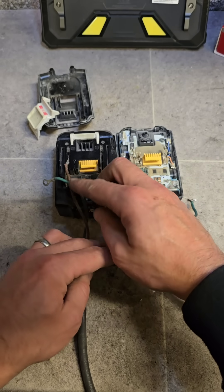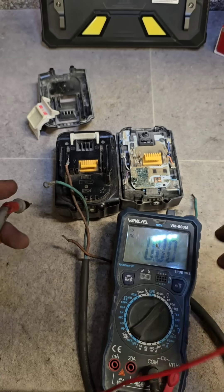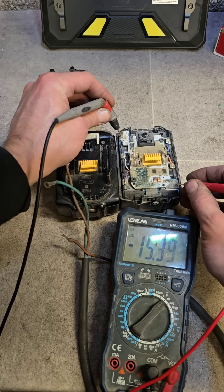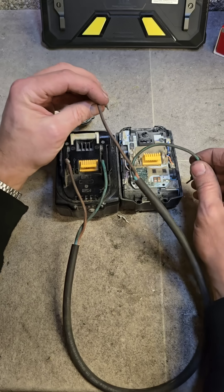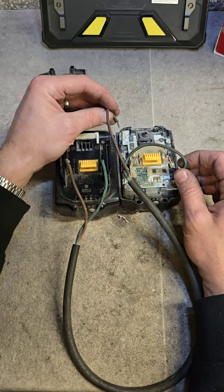When you want to disconnect, remove one of the leads. We want to get this up past 16 volts — now you're at 15.4. Keep going. Do it slowly, bit by bit, so you don't cause any damage or overheat the cells.